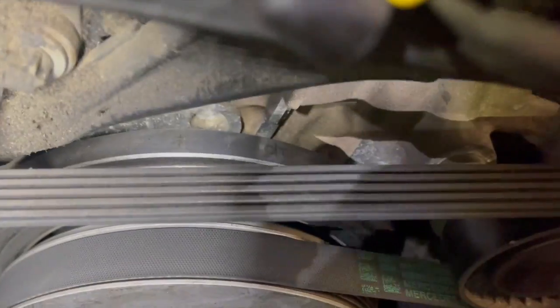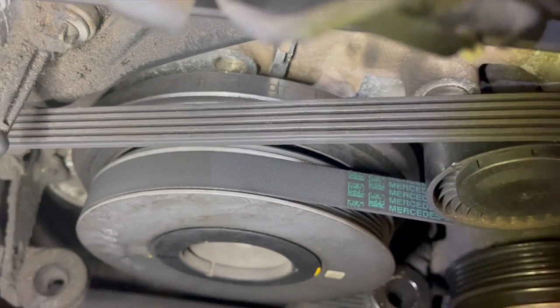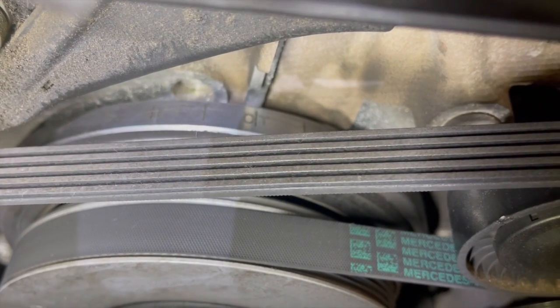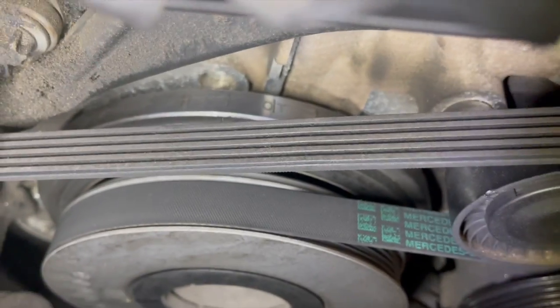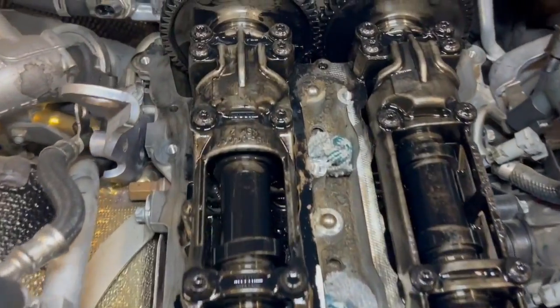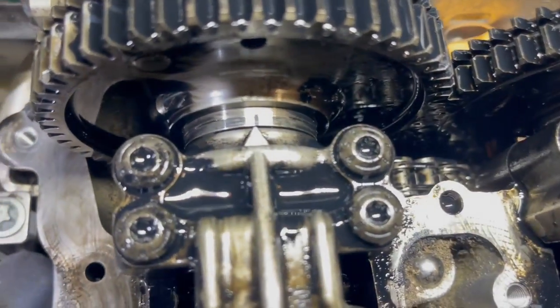The timing mark for the crankshaft is on the crankshaft pulley, and the timing marks for the camshafts are at the back of the camshafts.